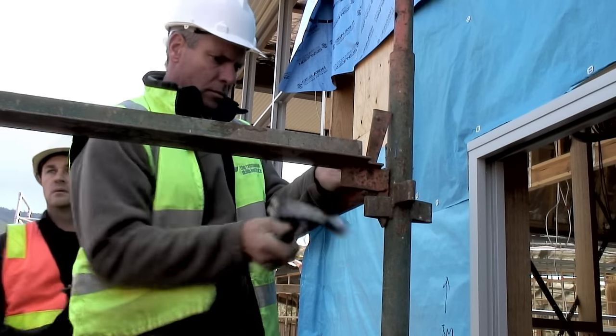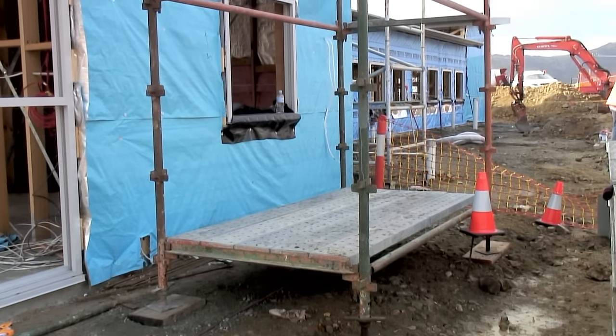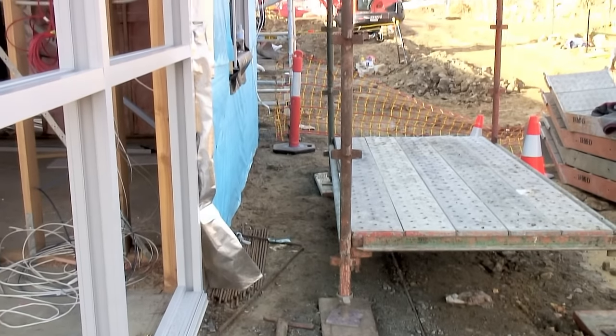Then the upper transom and ledges are installed and fixed off. This is the first bay completed — we know this bay is level and square. The rest of the scaffold can be built off this first bay.